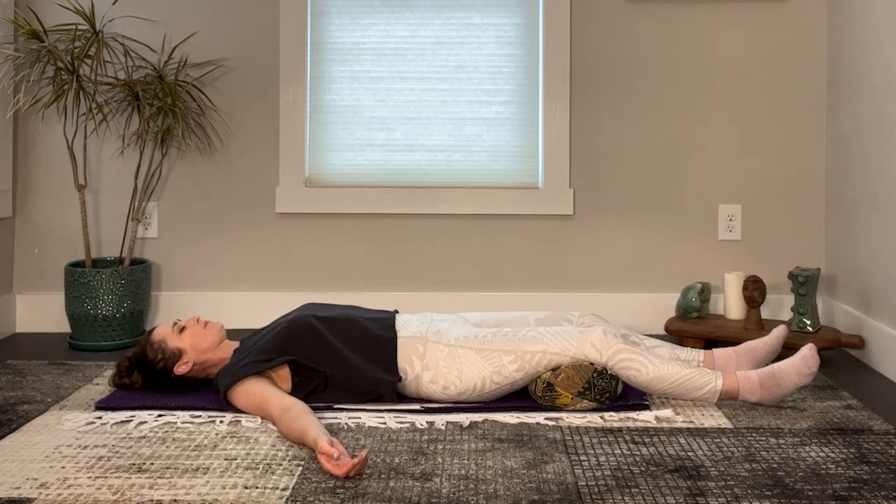Now bring your focus to your chest and visualize rays of light from the sun beaming down, melting away tension. Dissolving any dark energy from within your chest. Feel the areas around your heart softening and opening.